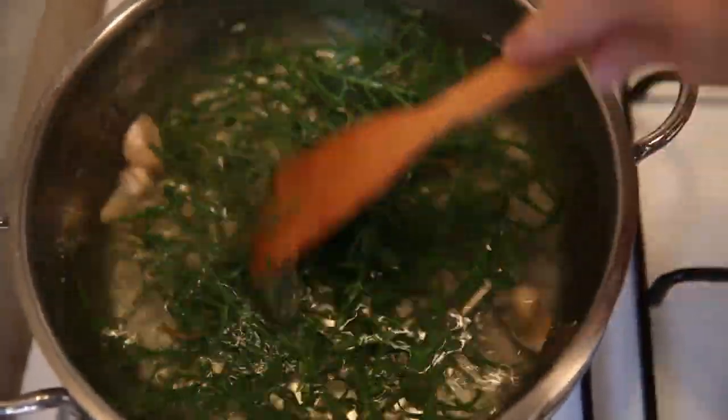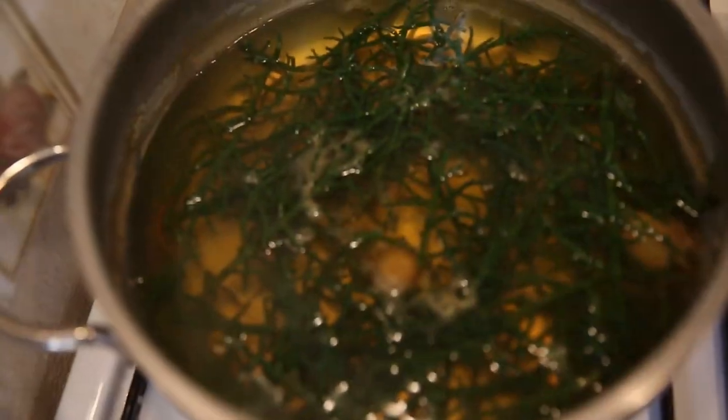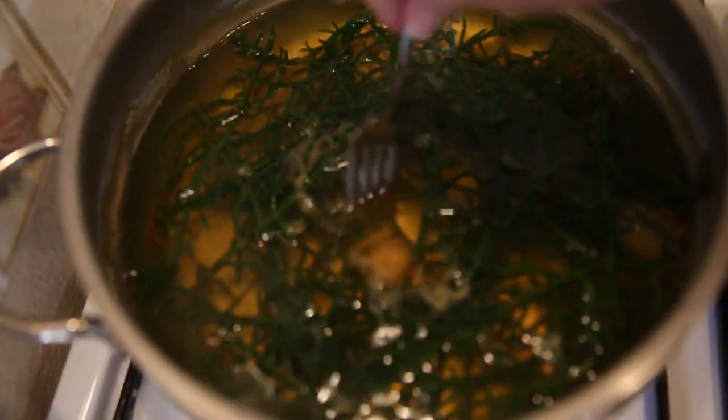In many dishes, we've found that the sea beans are only boiled for about 30 to 90 seconds. But in Turkey, it's tradition to boil the sea beans for about 5 to 6 minutes.